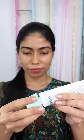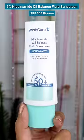This blue cap has a matte finish. It targets oily, acne-prone pores. I will show you the texture — it is very lightweight and fluid-like. This is Niacinamide Oil Balance Fluid Sunscreen, also called Sebum Protection Control. It is oil balance.